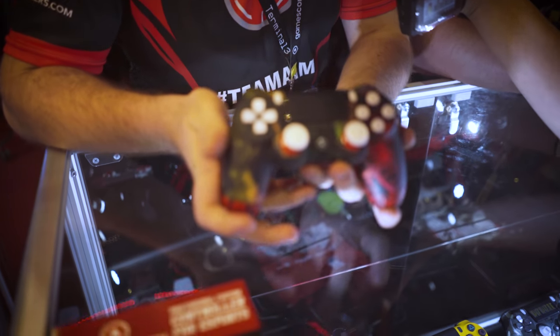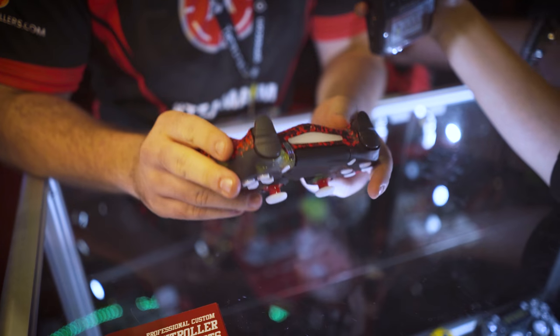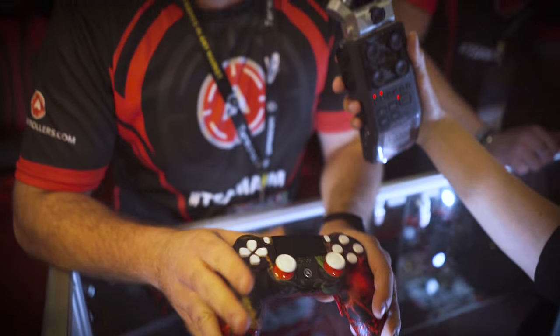Hi, my name is Ramo, I'm from AIM Controllers. Our company is modifying PS4, Xbox One and Nintendo controllers. First of all, they are more like for pro players, because we modify them in plenty of different ways.